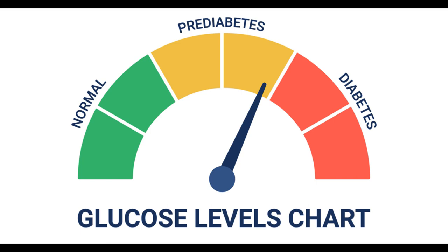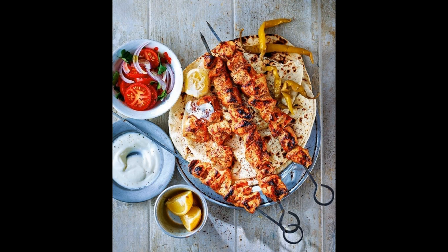Skip the sugary sauces. Traditional Turkish sauces like yogurt and tomato-based sauces can be a healthy option, but be mindful of added sugar in other sauces like barbecue or sweet chili. By following these tips, you can enjoy a delicious and healthy lamb shish kebab as part of your prediabetes diet.